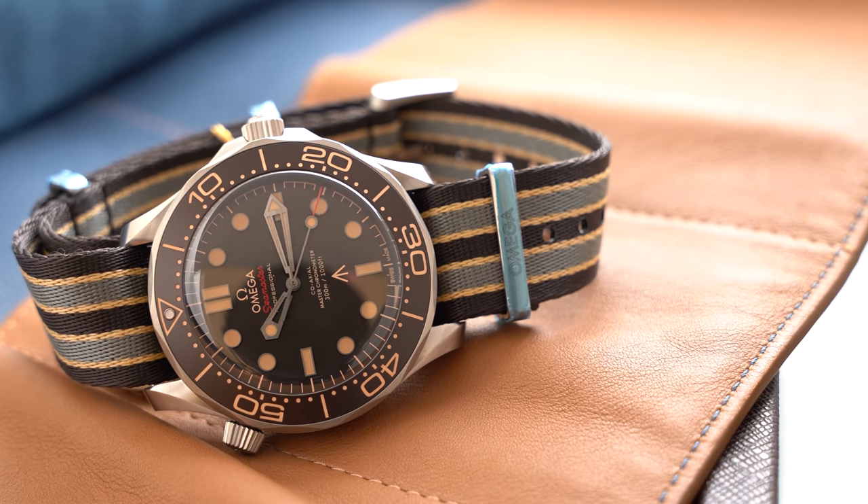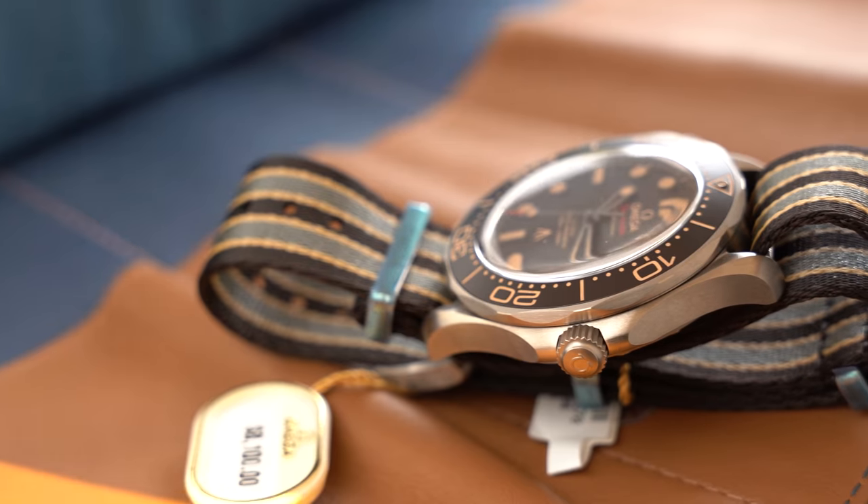I think that Omega's collaboration with James Bond is one of the best celebrity collaboration endorsement deals in the watch industry. So, without further ado, let's go into the watch.